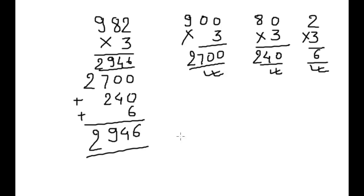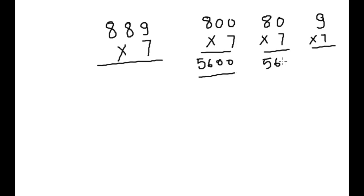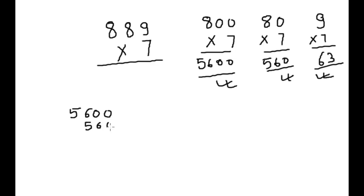Next example: 889 × 7. We take 800, 80, and 9, then multiply each by 7. This gives 5600, 560, and 63. Now we will do the addition of all 3: 5600 + 560 + 63.